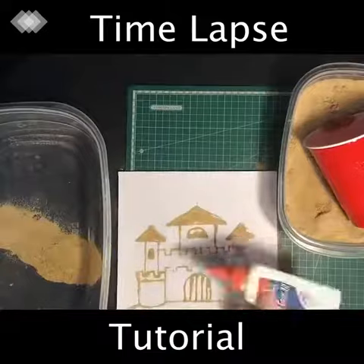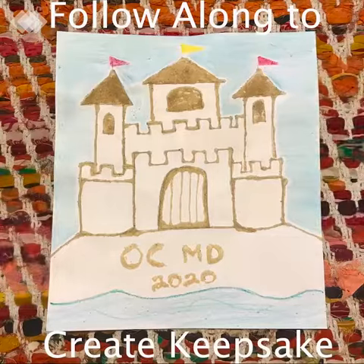All right, now that you've seen how it's done, it's time to create your keepsake. So follow along.